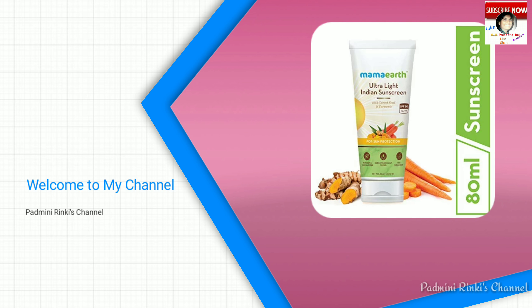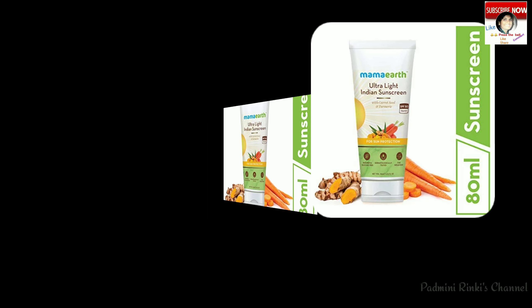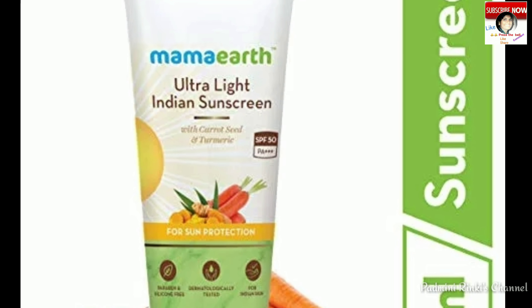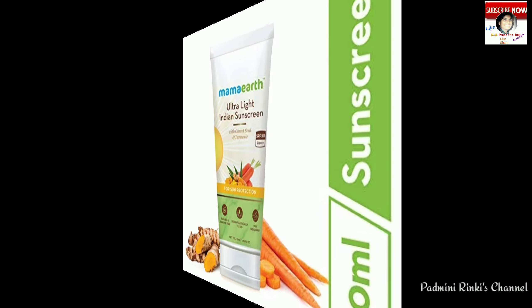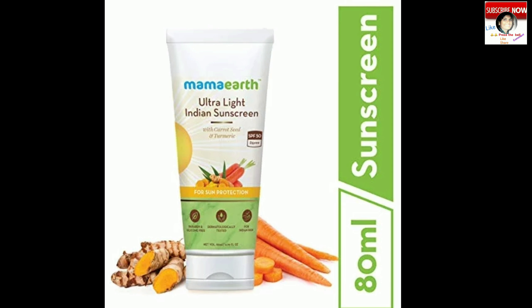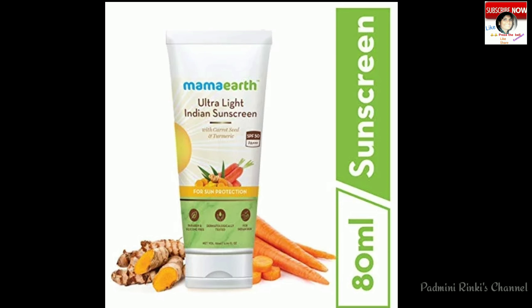Hello friends, welcome back to my channel. This is Padmini from Padmini Rinki's channel. Aaj ki video hai review video — product hai Mama Earth Ultra Light Indian Sunscreen Cream. So let's get started.